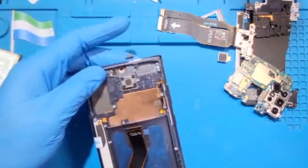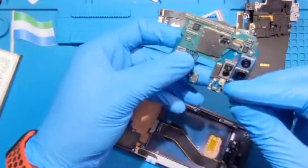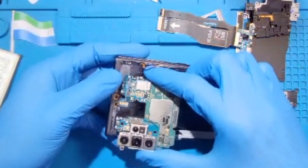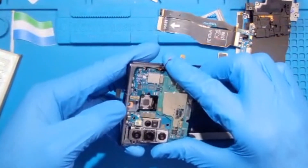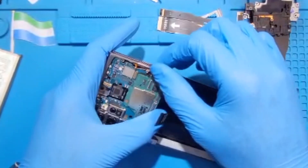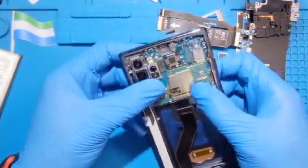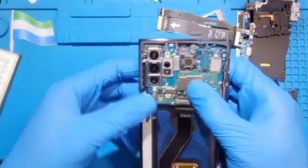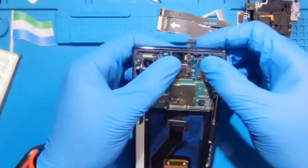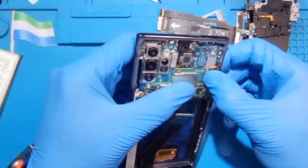Now fix the motherboard first on top here. Make sure you fix the front camera very nicely. Fix the motherboard — slide it in like this, making sure the connector is up. Fix the motherboard very nicely, then fix the front camera.